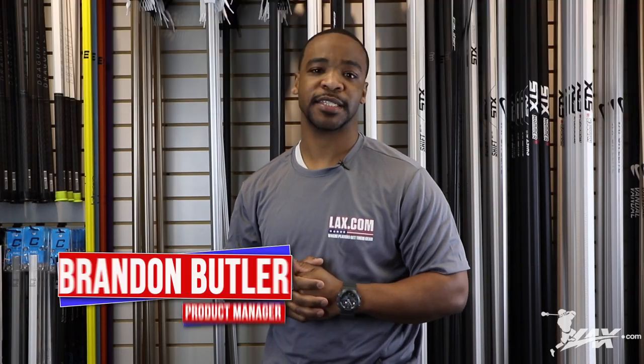Hey guys, this is Brandon, product manager here from lax.com, and today we're going to be going over the junior, intermediate, and senior String King complete sticks.